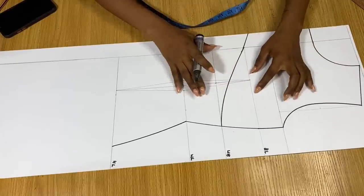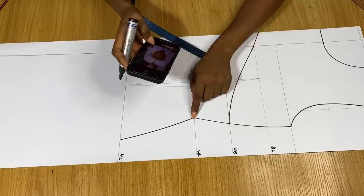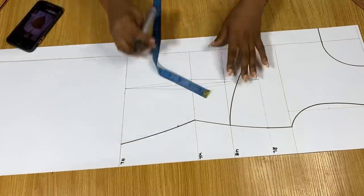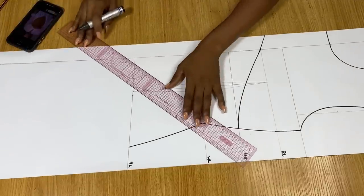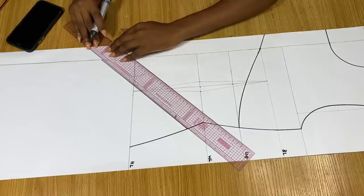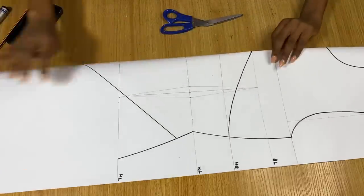Now for the basque effect at the front — I'm actually very skeptical about this one, I hope it comes out nice. From what I see in the picture, the basque starts about one and a half inches below the waistline. So from the waistline I'm coming down by one and a half inches, and from the hip line I came down by three inches. I use my ruler to connect these two points in a slant to give the V-shape effect, then extend it into the zipper allowance.